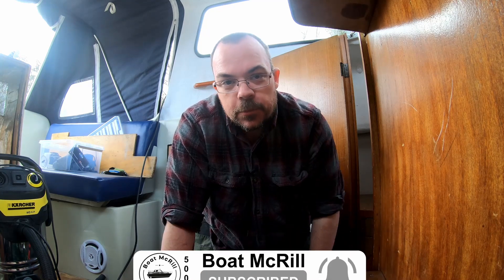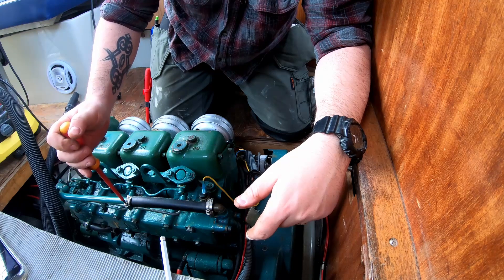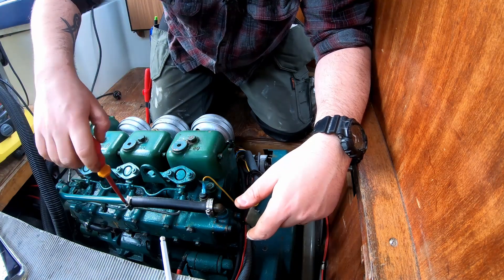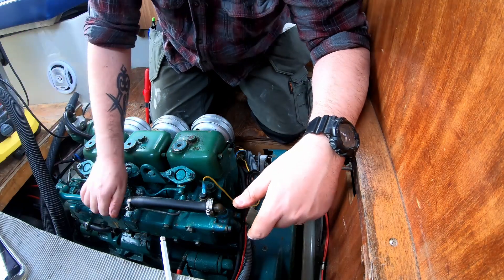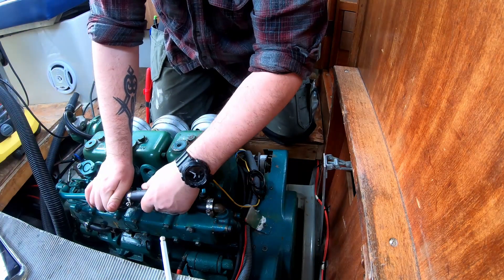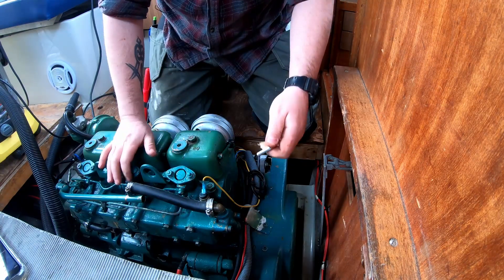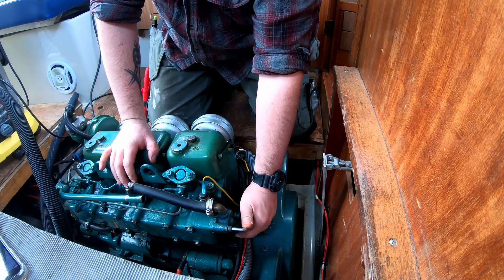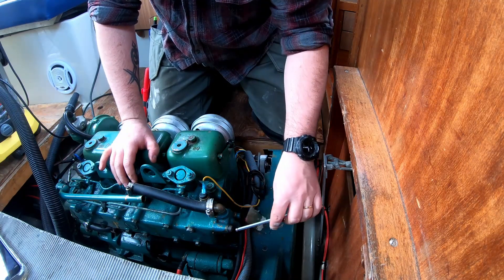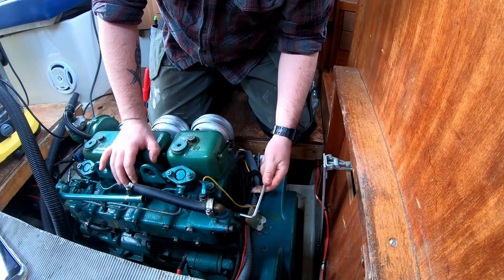So hang on, I'm going to show you in a second. The way you bring the thermostat out of here is of course to loosen up the hose clamp, bring the hose off, use your hex key, and open up these hex screws here.